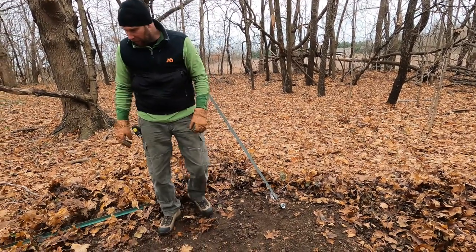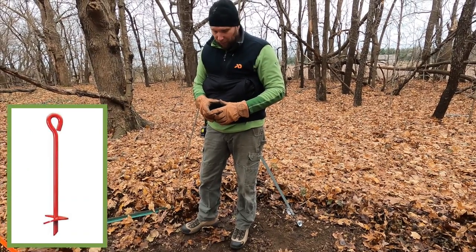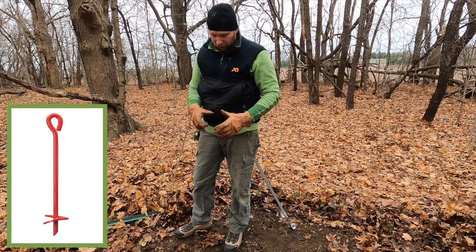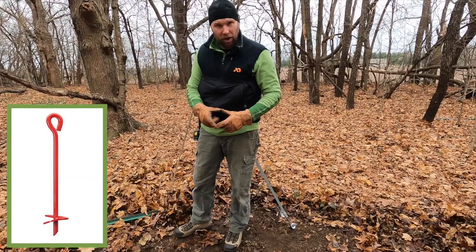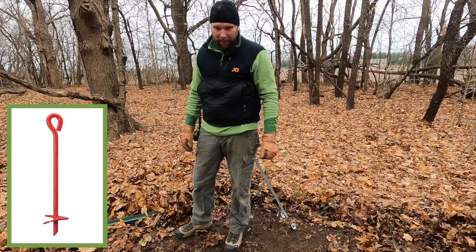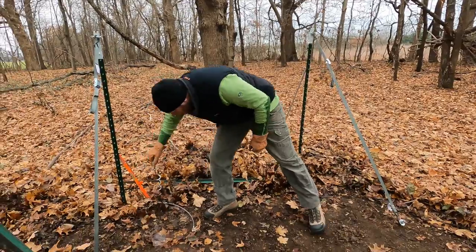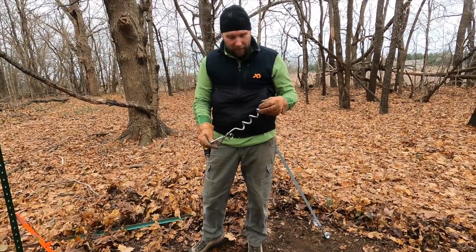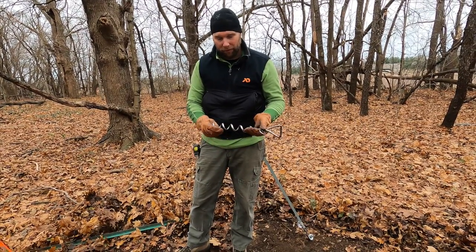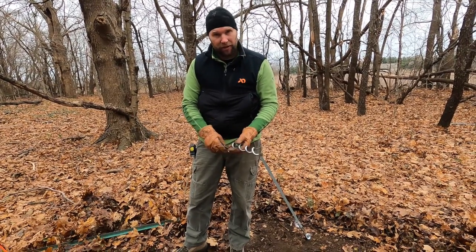Another option is a screw-type anchor, typically used to stabilize a party tent or trailer. These usually have a three- to four-inch auger disc and are screwed into the ground about 18 inches — they take a lot of force to pull out. However, do not use screw-in type anchors designed for dog tie-outs, as those will not hold the trap system and will pull right out of the ground. The pan-type anchor on an auger type works very well.